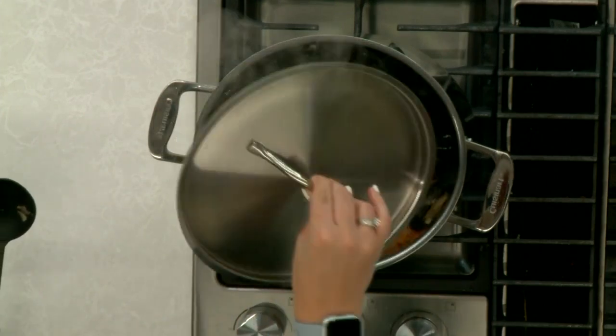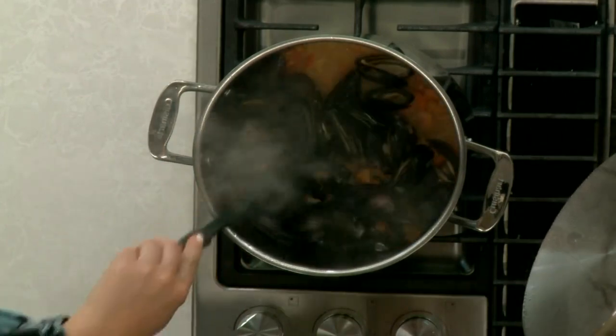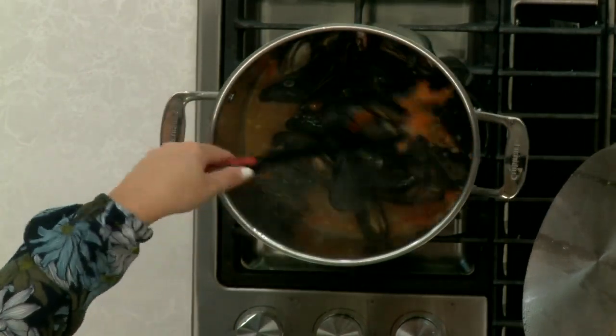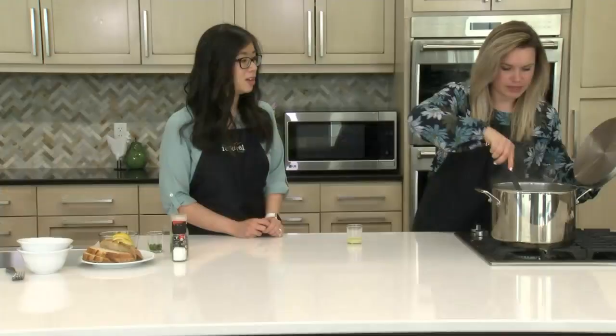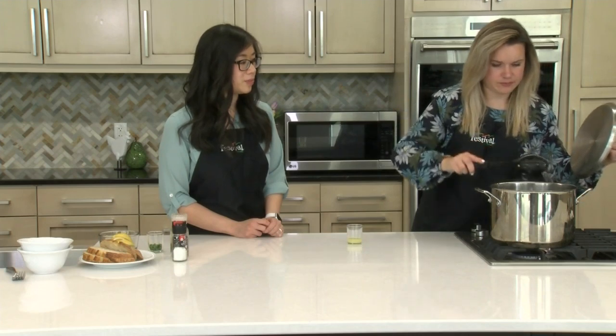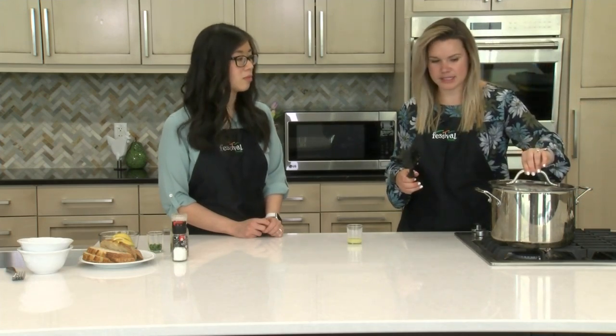Okay, it's been three minutes. We're just stirring them up here to incorporate all the yumminess. A lot of them look like they've been cooked already — they're open, which is good. So I'm gonna cover this back up for two to three more minutes just to finish steaming them.